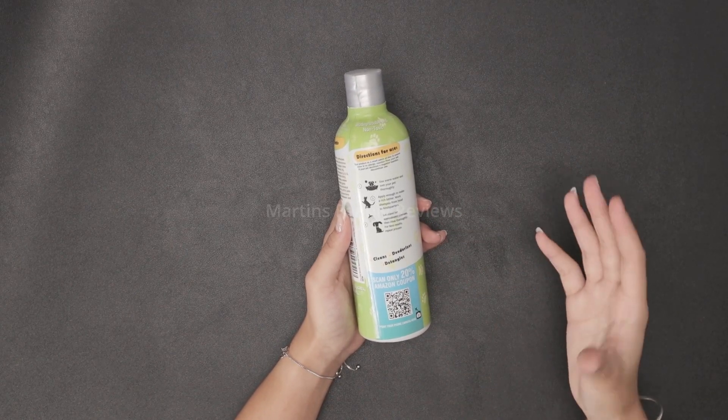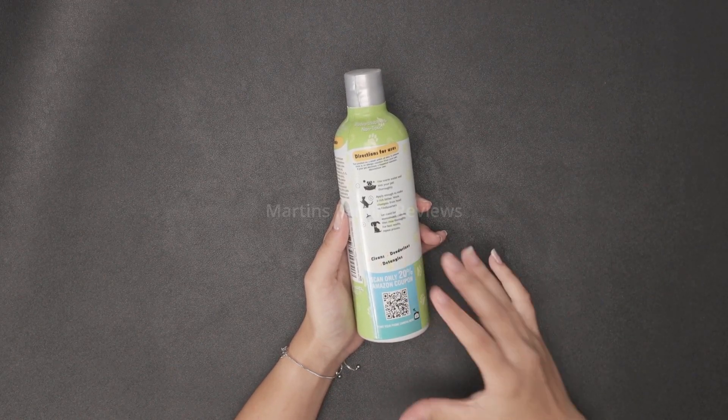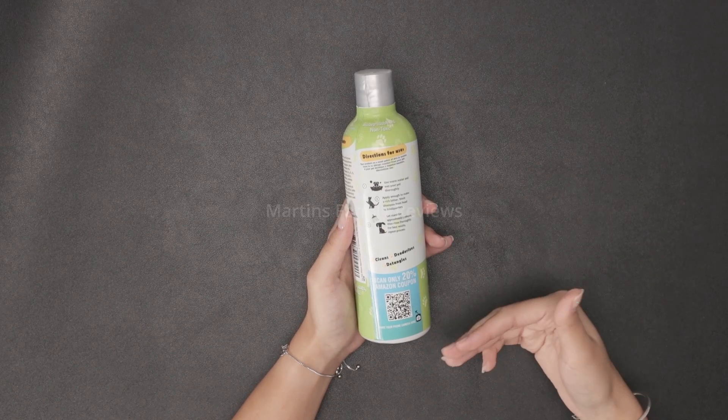To use it, you want to get your pet watered throughout with warm water, then apply enough product to make a rich lather. Work that lather from head to tail and let it stand for around 5 minutes before you rinse thoroughly.